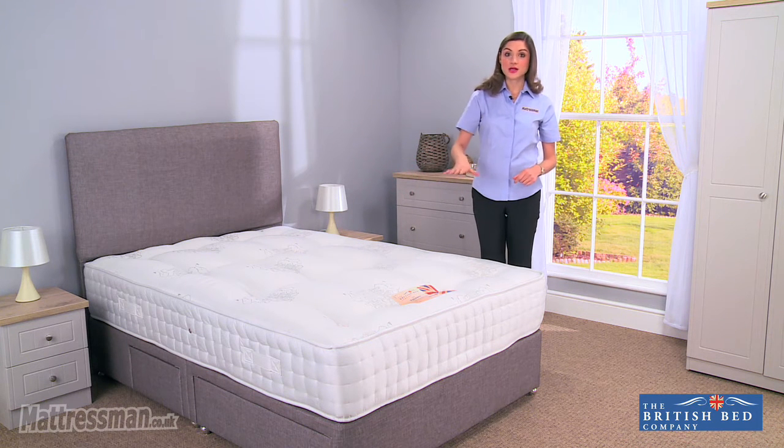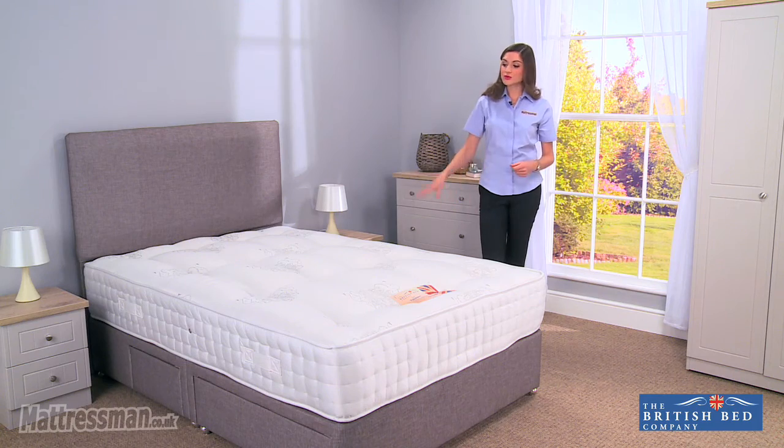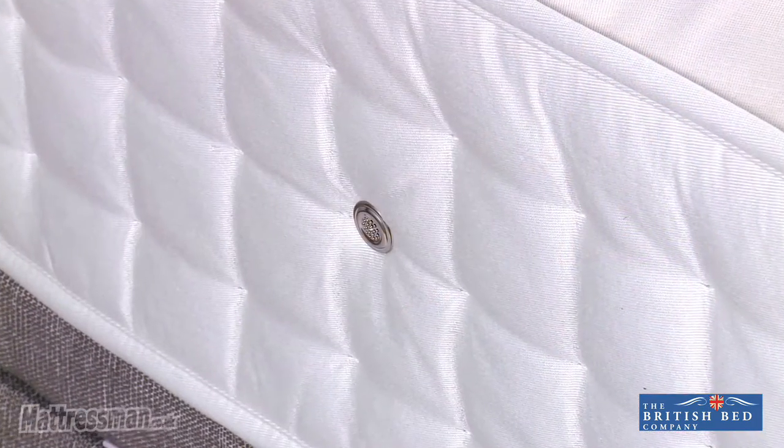Now this is a double-sided mattress. It comes with flag-stitched handles to help with seasonal rotation and to flip it over, keeping it fresh all year round. We've also got the vents allowing air to flow in and out, keeping it dry throughout the night too.